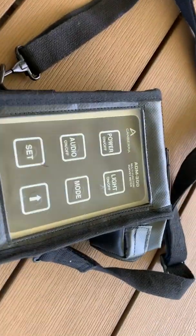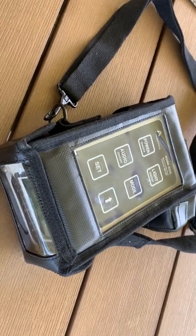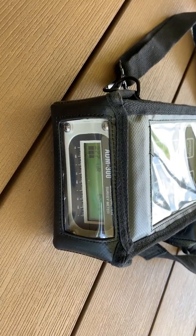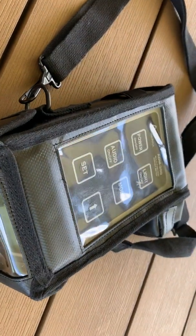The ADM-300 multifunction survey meter is the best meter for civilian use when it comes to a fallout survey. It can measure up to 100,000 R an hour, which is extreme, and down to 10 micro roentgens an hour, which is ambient background.